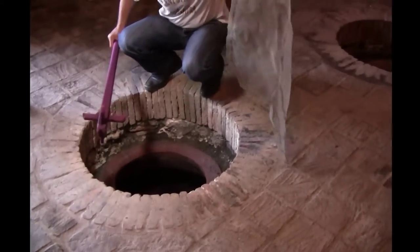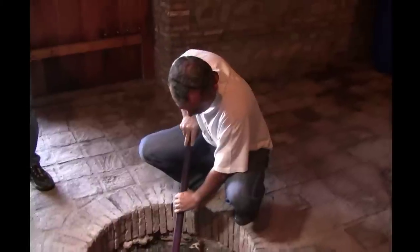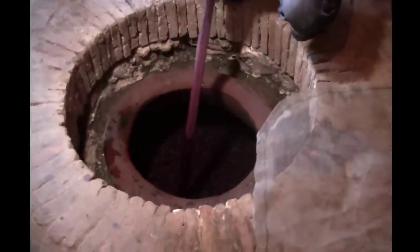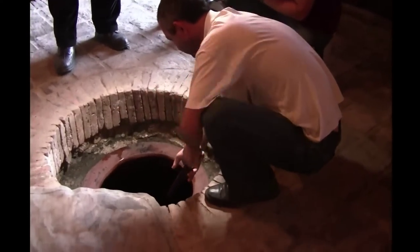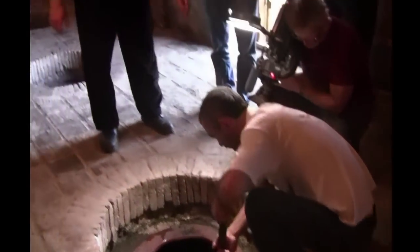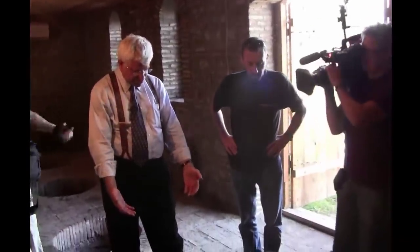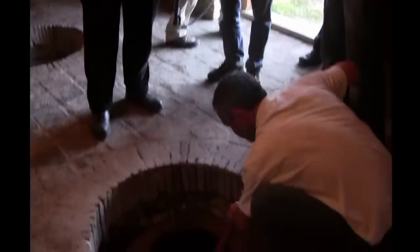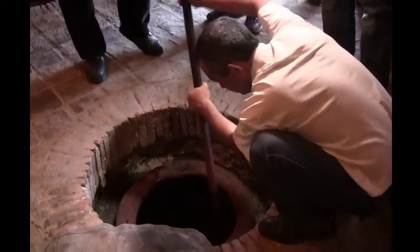The cap sits about a foot and a half down from the top, and you use this sort of plunger-type instrument to push it down. The cap is the pumice — which is the skins, seeds, and stems — all floating on top of the wine. The CO2 that's produced causes the cap to come up, and when it does, it just sits there, dries out on top, and becomes slightly acidic.